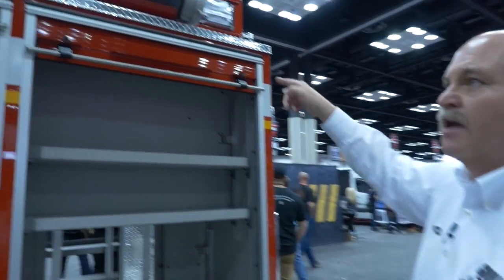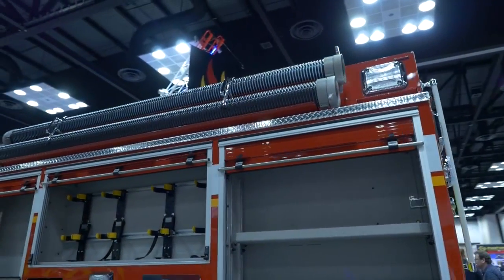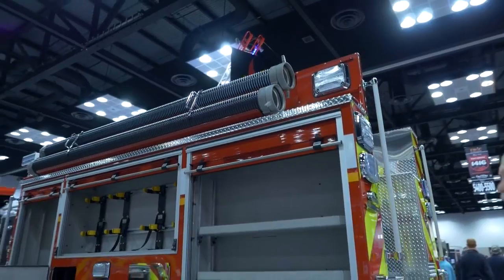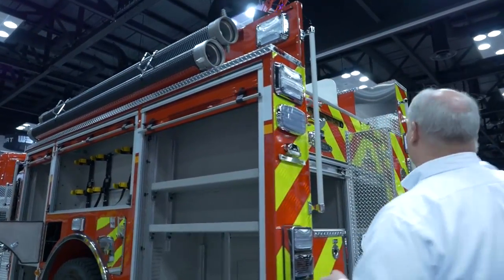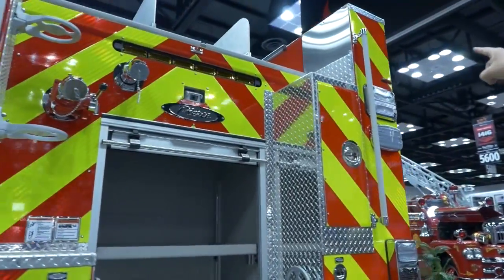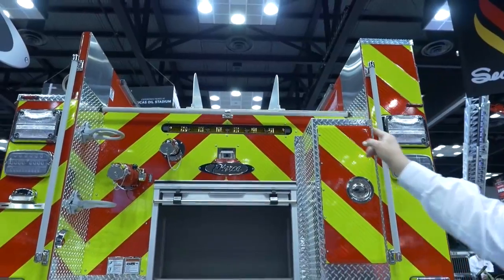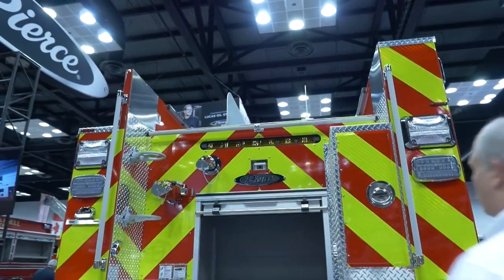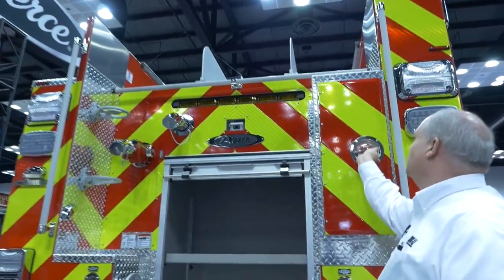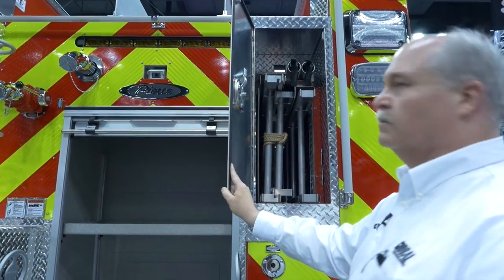Hard suction hose is on the catwalk on the driver's side. To use up available space, we put a hatch compartment on the passenger side above the catwalk, so we're using every available space on this truck. Ladders are placed in the rear — a 24 or 14-foot, a 10-foot, and two pike poles.